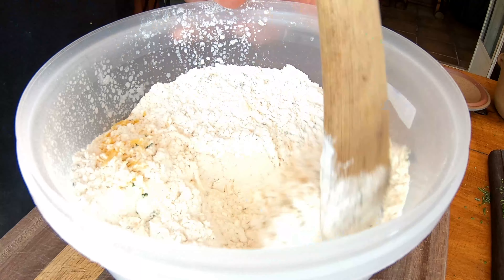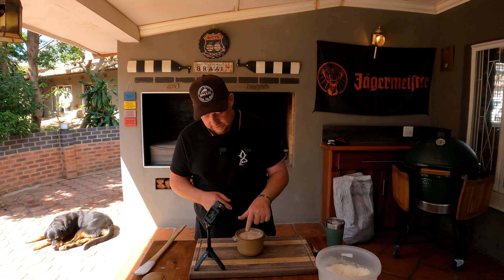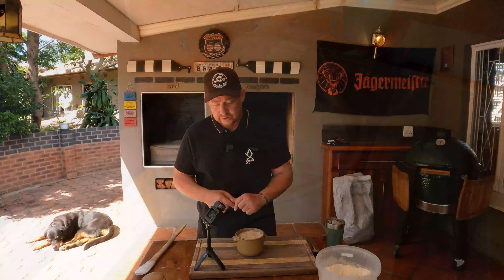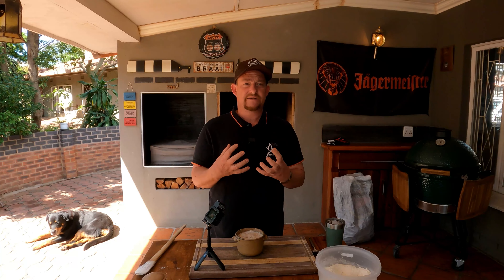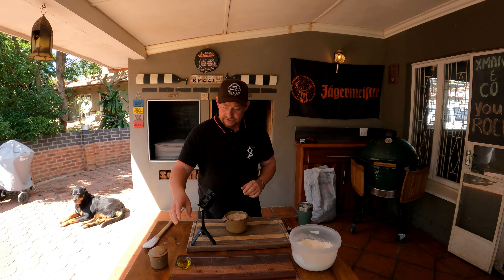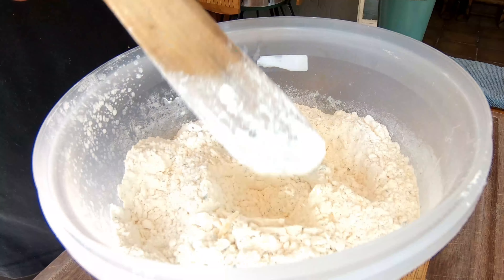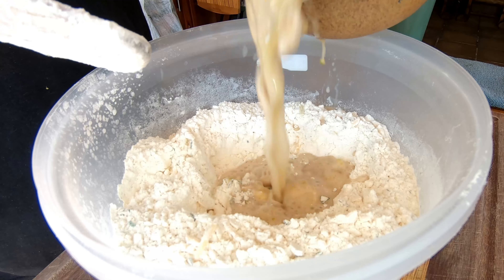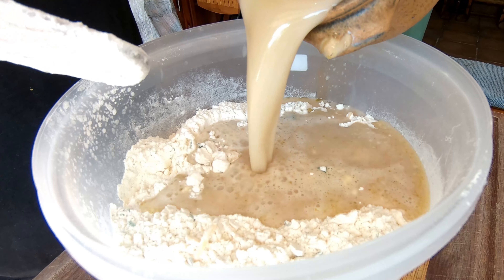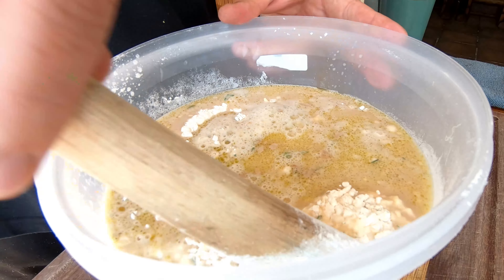Give it a gentle mix and make sure everything is nicely combined. If you feel you need to add more cheese at this stage, you can do that. It's been about five minutes and the yeast is activating nicely. We're going to add our olive oil to the wet ingredients, make a little well in the dry ingredients, and add everything in at once.